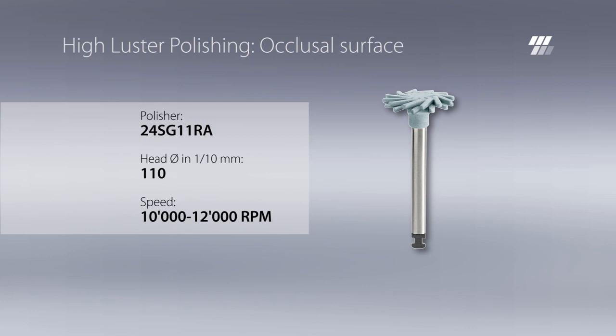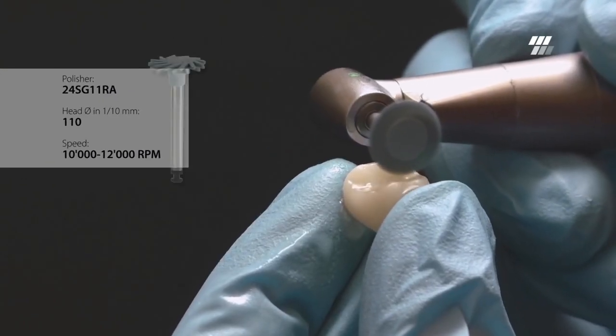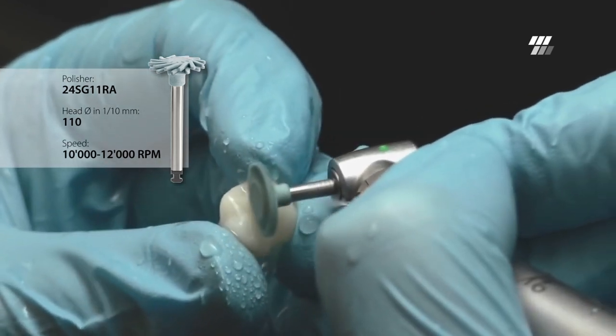For high luster polishing of the composite, use Diatek ShapeGuard Comprashine Plus. Comparable to the first step, polish the occlusal surface, fissures and cusp slopes with the head diameter of 11 millimeters.